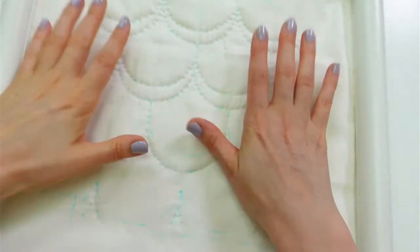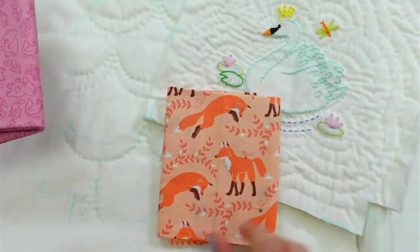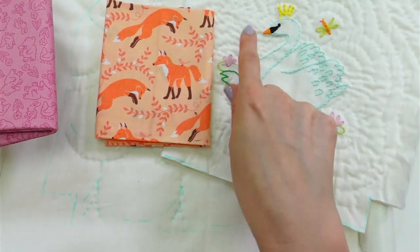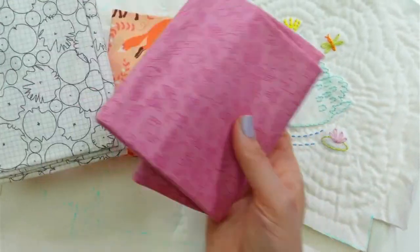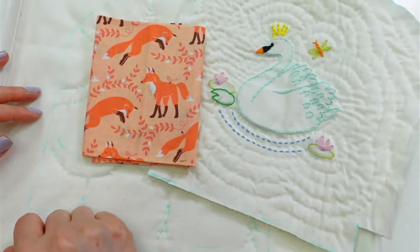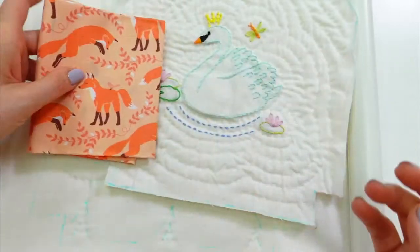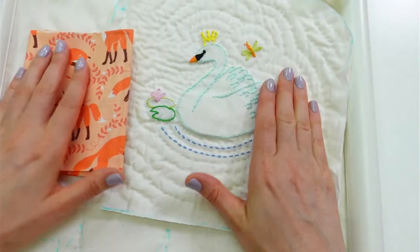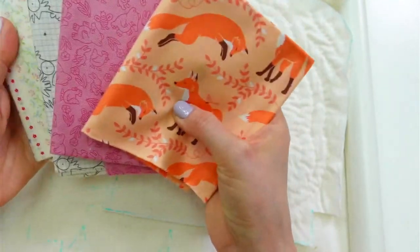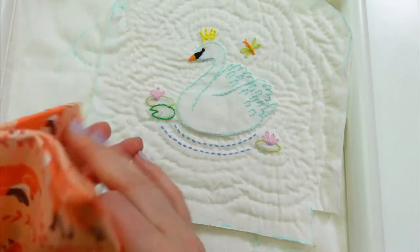I have some choices of lining here, and I think I've already made my choice — I'm going to go with these cute little foxes. They go really well with the swan, and this orange is kind of the same color as the beak. I pulled other options — there was a pink one I thought was cute — but then I saw the foxes and that was it, especially since we saw a fox in our backyard the other day. So foxes it is — that's gonna be such a pretty pop of color.